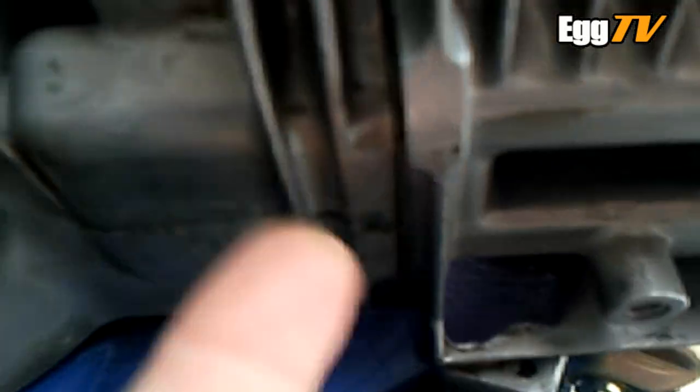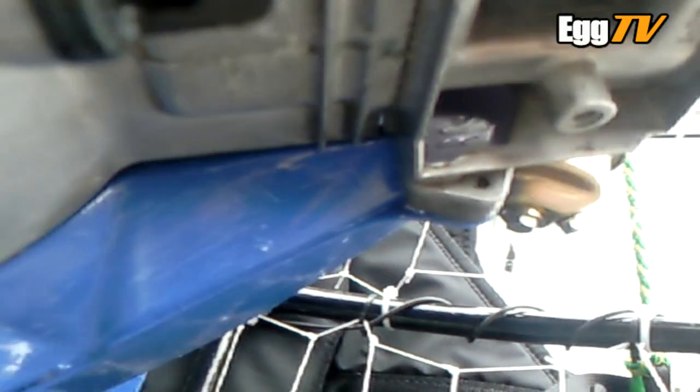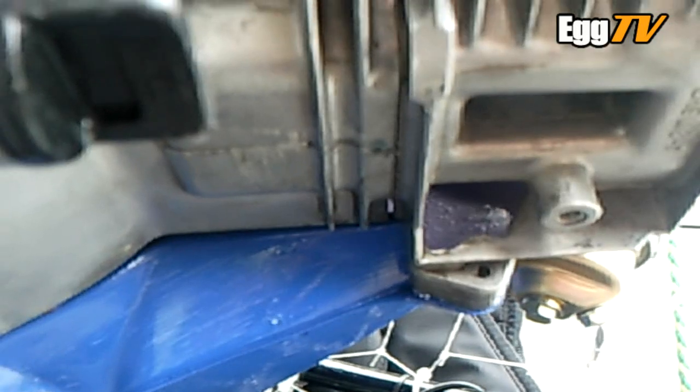Intake again. Also, I noticed I've got a little bit of oil underneath here where the head gasket is. Just a little bit, but it's not even had half an hour's run time and there's oil there. So maybe the head gasket seal isn't brilliant.